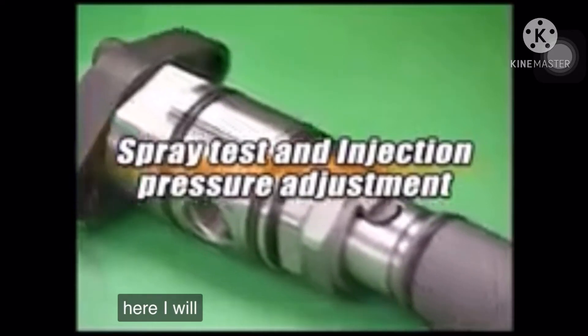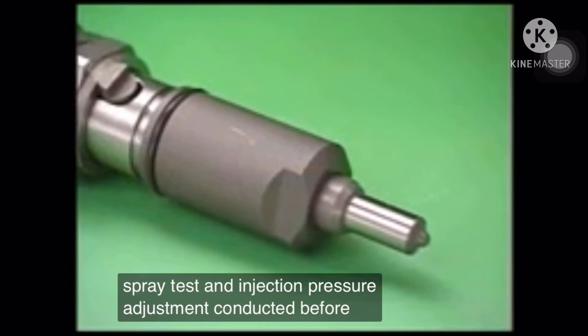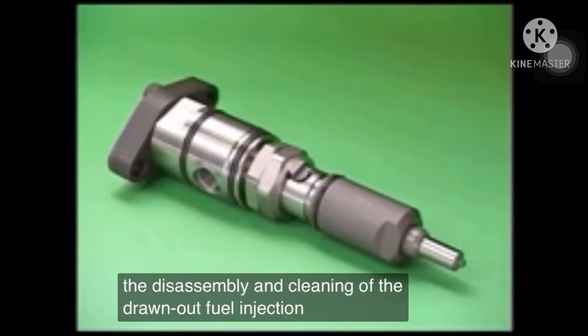Here, I will explain the procedure of spray test and injection pressure adjustment conducted before and after the disassembly and cleaning of the drawn-out fuel injection valve.